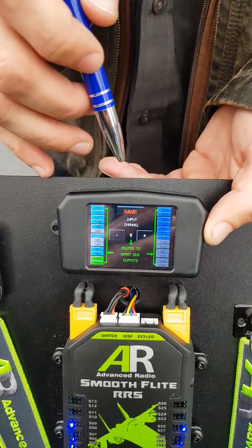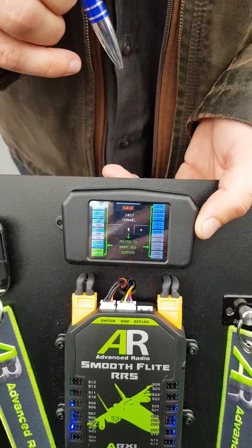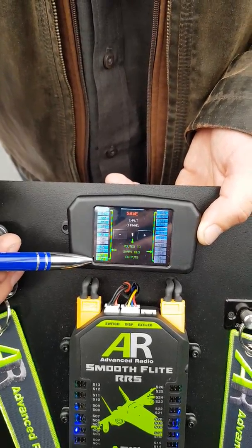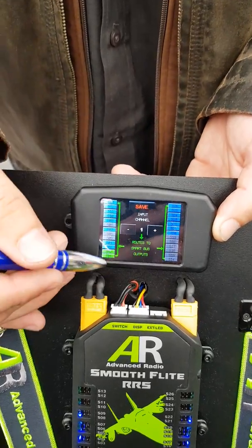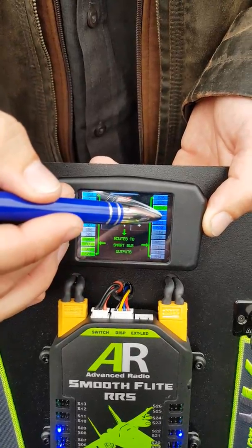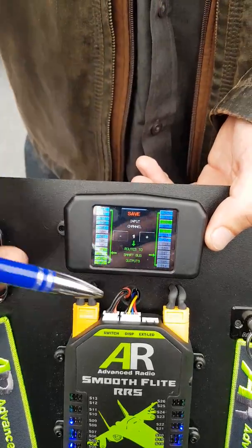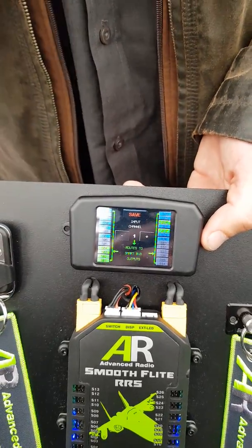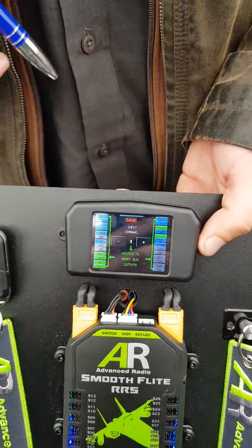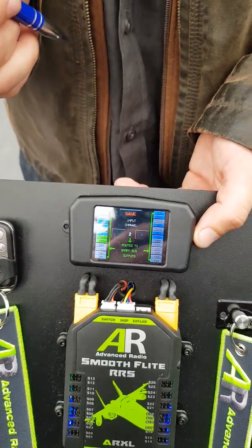Where the real power comes in is this screen — the in/out routing for servos. We take channel one from your radio and route it to any of these outputs. Right now you have two ailerons, servo one and servo two. But if you need four, you just click the rest buttons. If they're blue they can be assigned — green means assigned, blue is available, gray is assigned to another channel. You can have six ailerons assigned in two seconds.